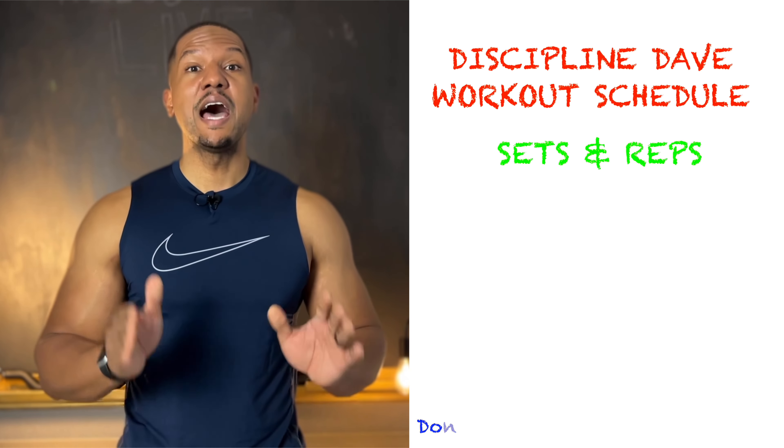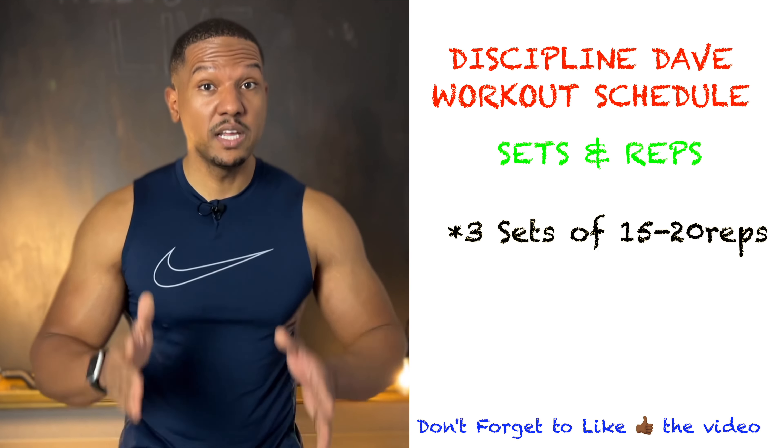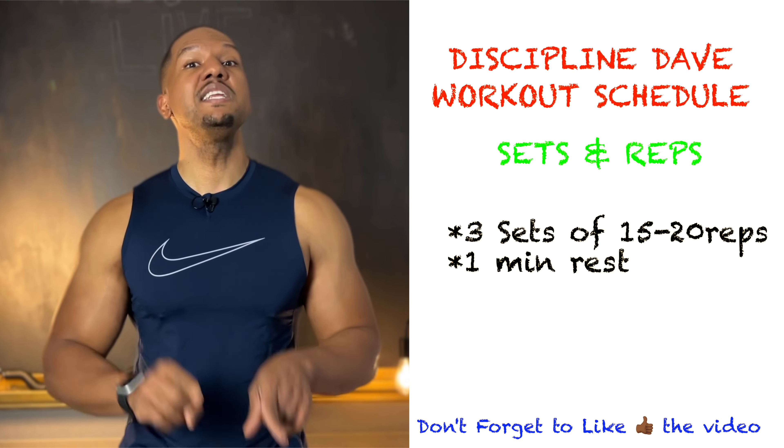Let's talk about how to incorporate this into your weekly schedule. I recommend working out five days a week with two days rest. Day one: biceps and triceps. Day two: chest and traps. Day three: abs and forearms. Day four: shoulders and back. Day five: legs and calves. Those two rest days are very important — that's actually where you build muscle. For sets and reps, do each exercise three sets of 15 to 20 reps, with one minute rest between each set.